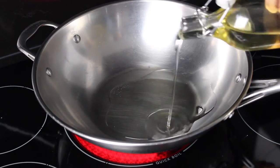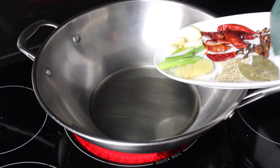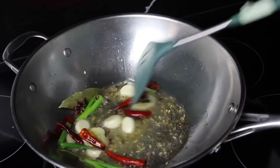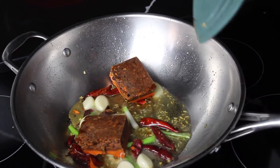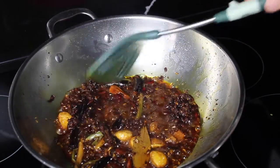Now on to the wok. Over medium-high heat, add copious amounts of oil. Then toss in the dry spices as well as ginger, garlic, and green onions to toast up. After a minute or so, add in the hotpot soup base and stir-fry to melt and for the flavors to all mingle together.